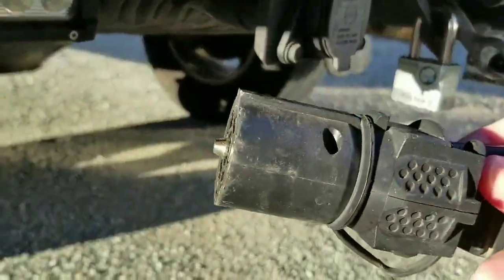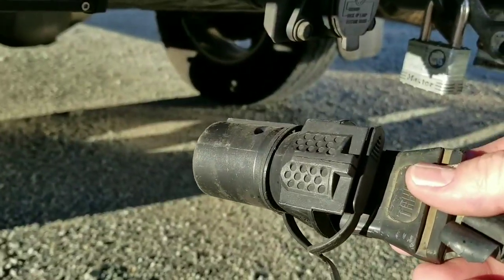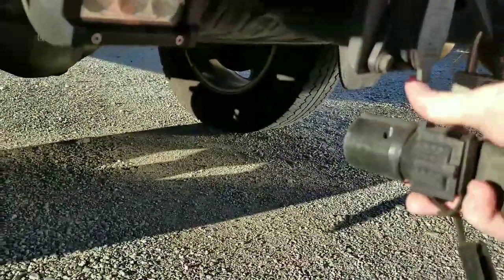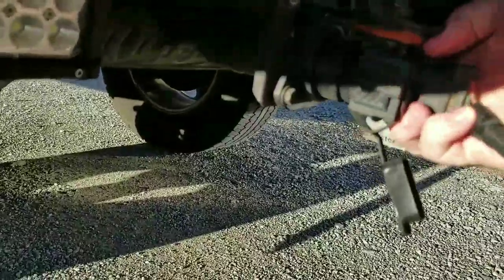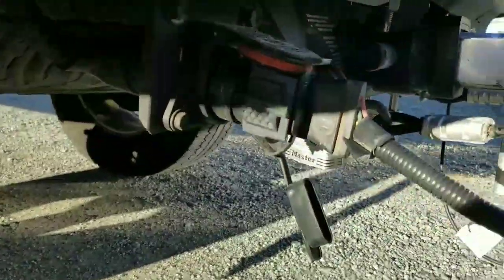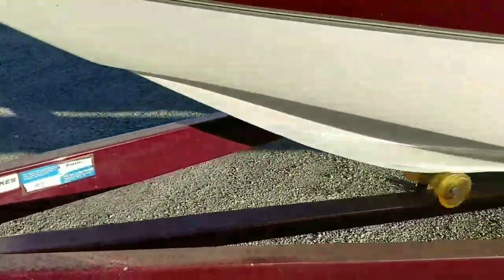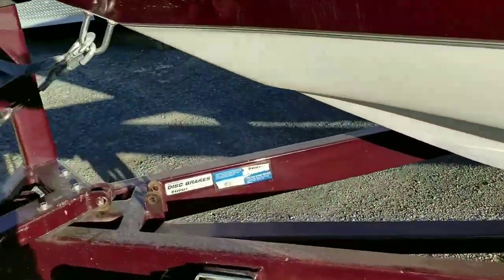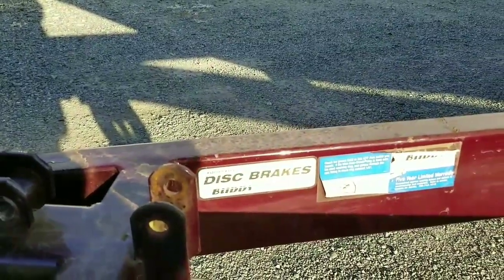The adapter goes from 7-pin to 5-pin. This trailer happens to have disc brakes, and with disc brakes you need the 5-pin so that you can disengage those trailer brakes while backing up. Otherwise those brakes will engage and you can't back the thing up.